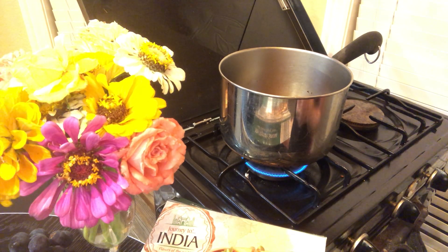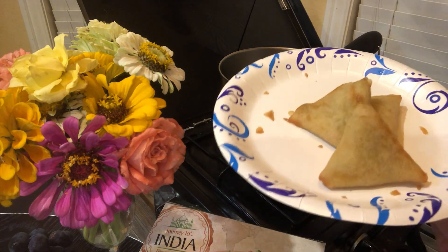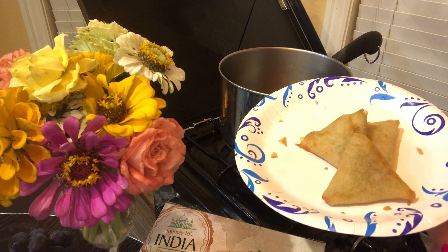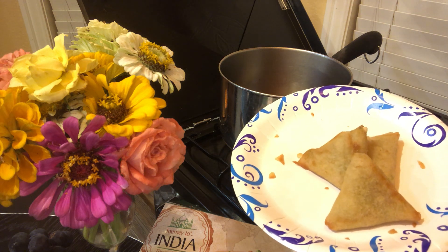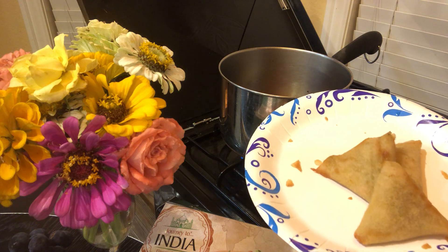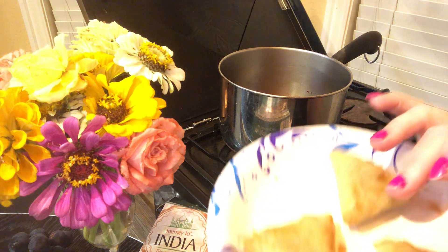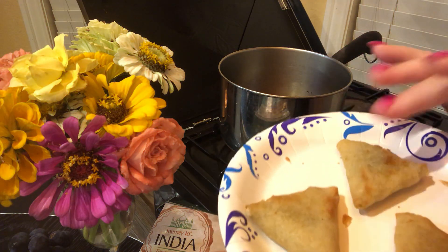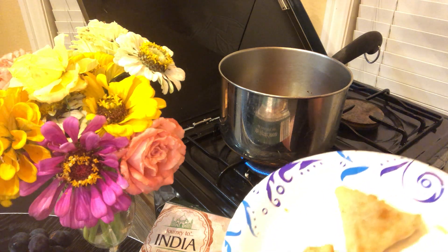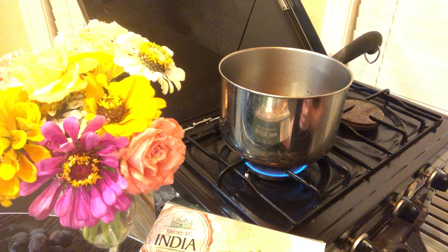Okay, so these samosas — here's what they look like just out of the box. I took these out of the box and microwaved them for maybe 30 or 45 seconds, just to try to thaw out the middle, because these are fully cooked and I just want to crisp up the outside of these for the review.